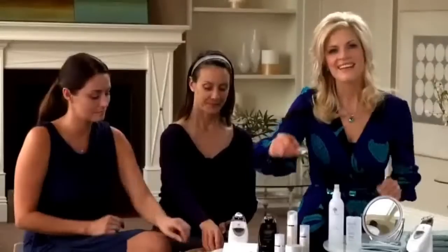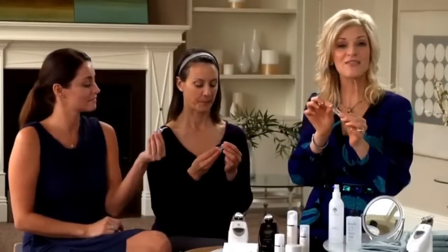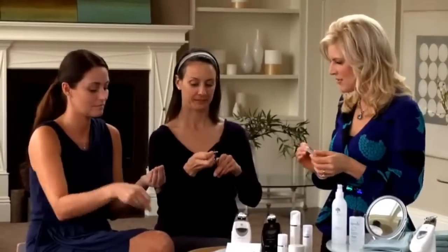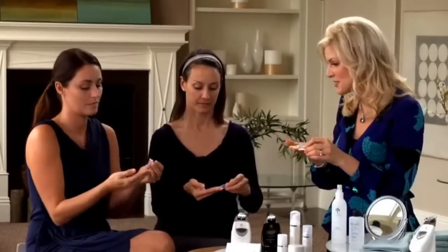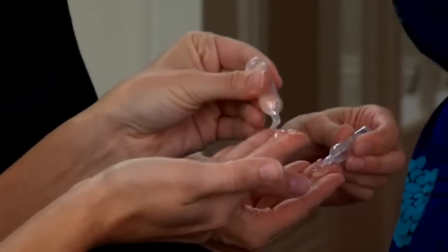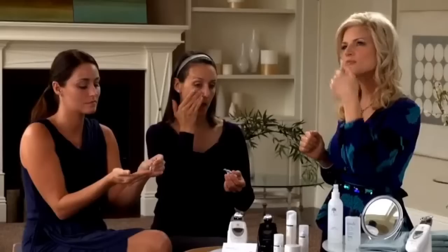Now we apply the pre-treatment gel — the clear vial. Simply snip off the top of the vial, then start to squeeze the contents onto the tips of your fingers. Apply the product generously to the half of your face and neck that you're going to treat. Apply it generously — you don't have to rub it in. You're just applying it kind of like you're icing a cake.